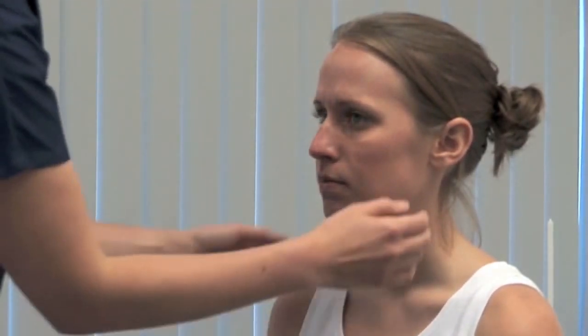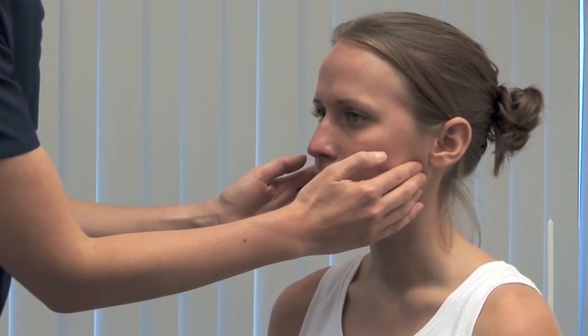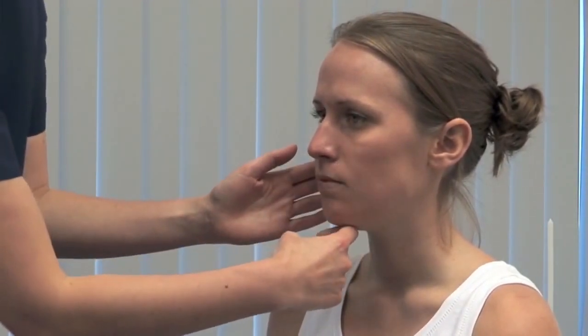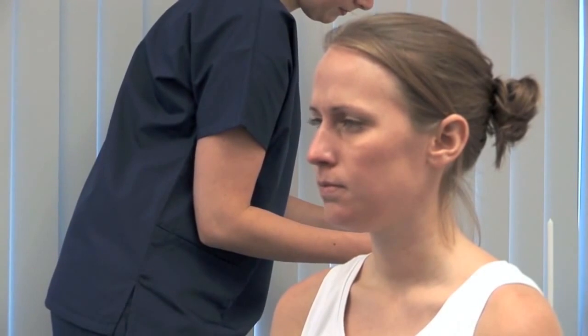Assess the motor function now. Look for wasting in the muscles of mastication. Please clench your teeth and feel the bulk and contraction in the masseters. Please open your mouth against my hand. Carefully provide resistance to mouth opening, testing the pterygoid muscles. Next, test the corneal reflex.